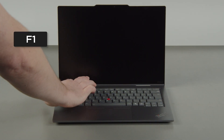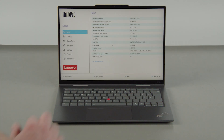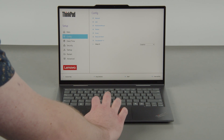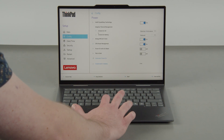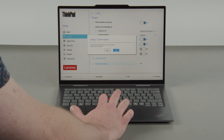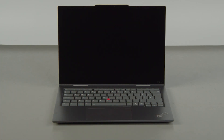Tap the F1 key repeatedly to enter the SETUP menu. Select the CONFIG menu, then select the POWER menu option. Select the DISABLE BUILT-IN BATTERY menu option, then select YES in the CONFIRMATION box. The system will shut down and the battery is disabled.